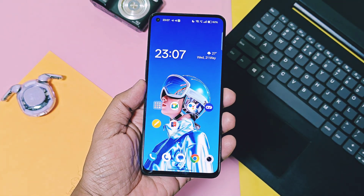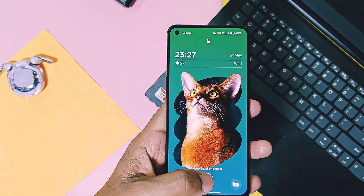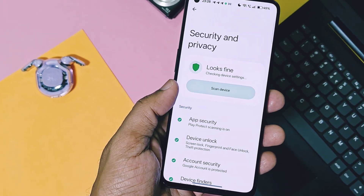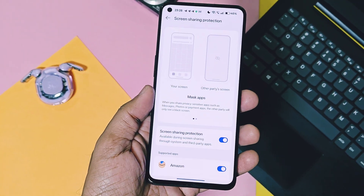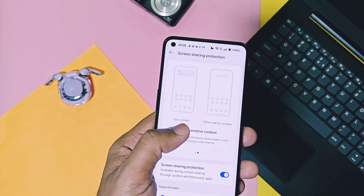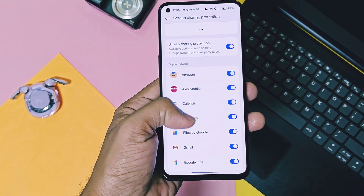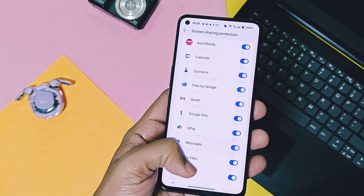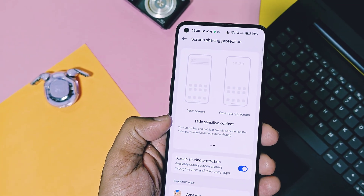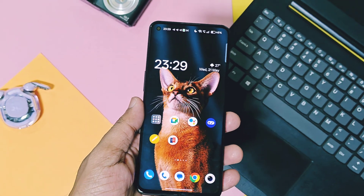Now we'll check out the major amazing features of this new update. The first new feature is available in the Security and Privacy settings, called Screen Sharing Protection. This feature offers security when your device screen is mirrored on another device like Android TV or another Android phone. It masks privacy-sensitive applications like payments, photos, and messages, or you can individually select applications to be masked during screen mirroring. Even the status bar and notifications will be hidden during screen mirroring — a very important feature that enhances your device security.